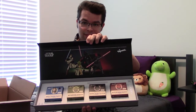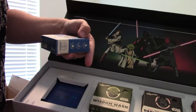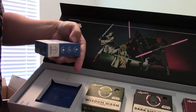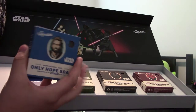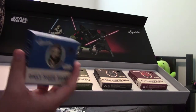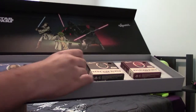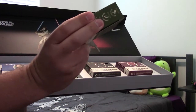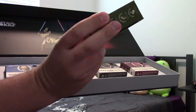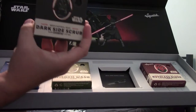Oh — it's a magnetic box! It's a magnetic box. I like that. It's presented in such a nice way. So we've got the Only Hope Soap, which is bentonite clay, zero grit — a smooth, refreshing bar. Then there's Yoda's Wisdom Wash, which apparently has lotus leaf as the main ingredient.